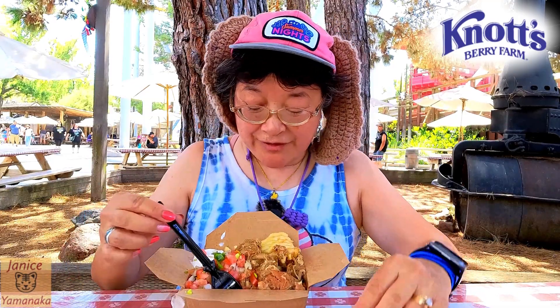You have your choice of the bottom layer of fries being shoestring, waffle fries — and those are both regular potatoes — sweet potato fries, or yucca fries, which are like cassava fries.